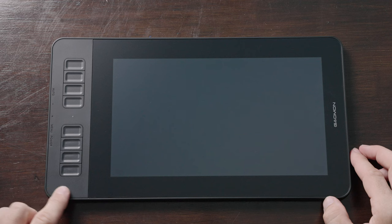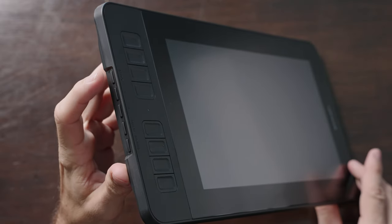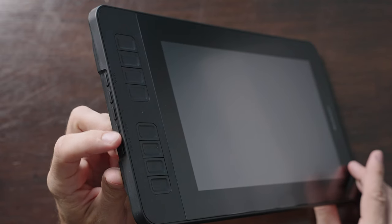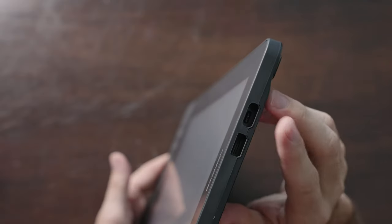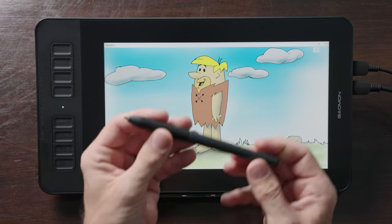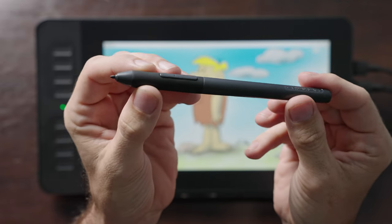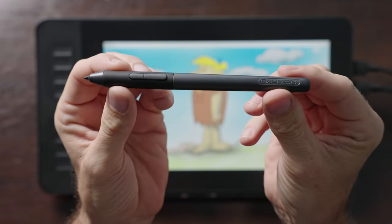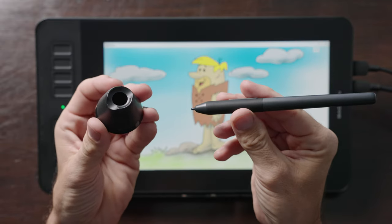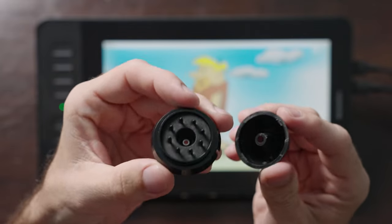Next to the screen, there are eight programmable buttons to speed up your workflow. On the left side there is an auto button, plus and minus buttons for navigating the menus, also a menu and a power button. On the right side, there are USB-C and micro HDMI ports. The pen included is also battery-free and has tilt recognition for up to 60 degrees plus 8192 levels of pen pressure. The pen also has two programmable buttons, and it comes with a pen holder which also stores the extra pen and nibs.